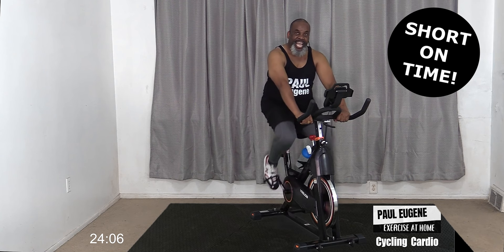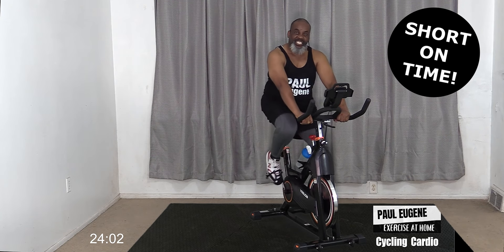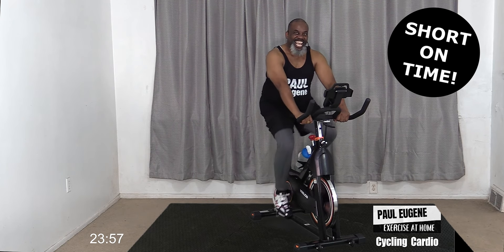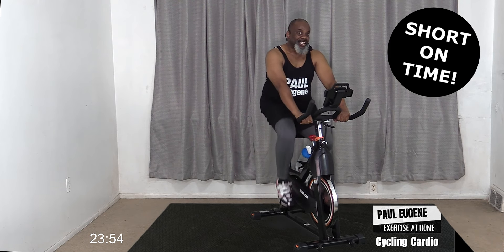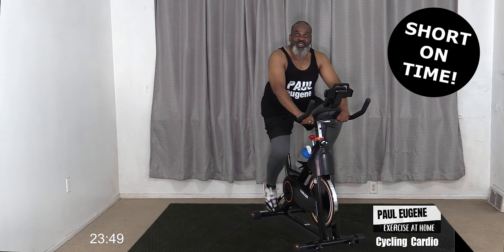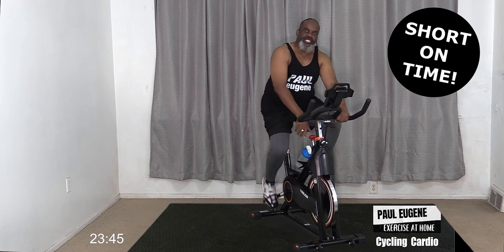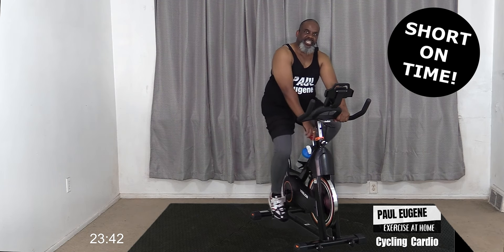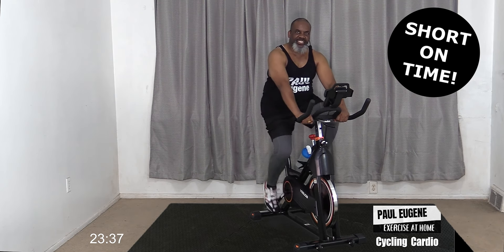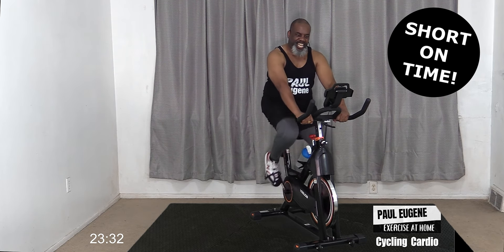I'd like to give a shout out to all the baby boomers, seniors, and Generation X who are working out with me today. We still got it going on in our older age, and that's a great thing! Now loosen that tension up and just pedal a little faster - don't you like that feel?